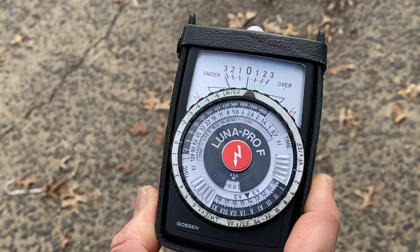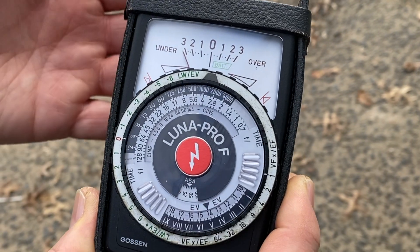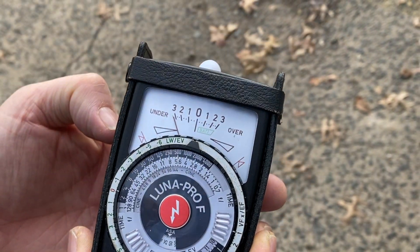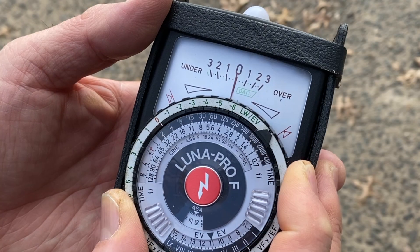Behind the light meter is John. Since John's right behind the light meter, I'm going to measure the amount of light hitting John. This is what's called a null system, which means you dial it to zero — that's your setting.